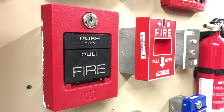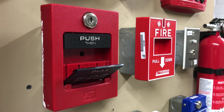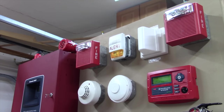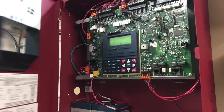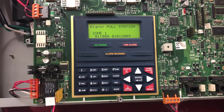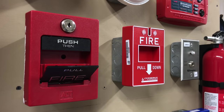It is time to get started with the test. First, we will pull the ADT pull station. And as we can see, we have two-wire audible silence, which I think is pretty cool. We can go ahead and pull the Servers Pyotronics MS-151.